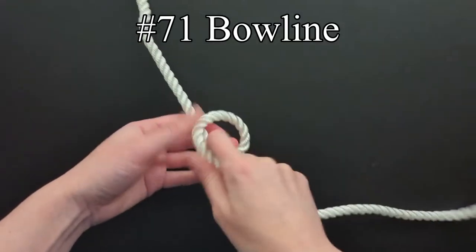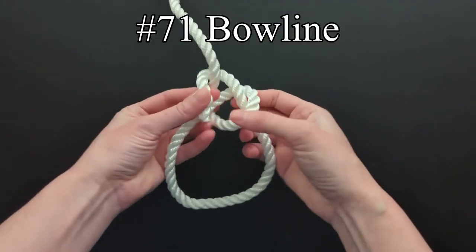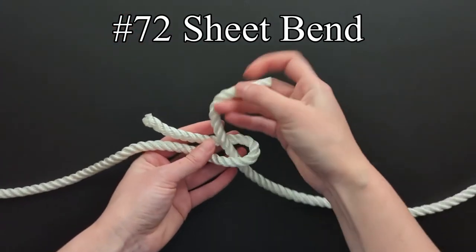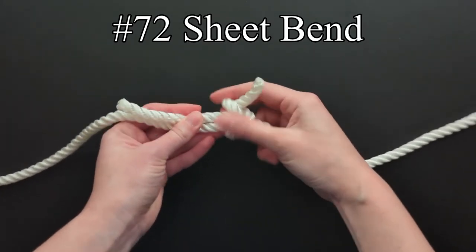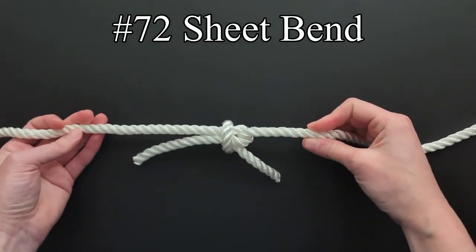The bowline is a loop knot and the end of the rope is made fast to its own standing part. The sheet bend bends two rope ends together. The becket hitch secures the end of a rope to a becket, which is generally an eye or a hook.